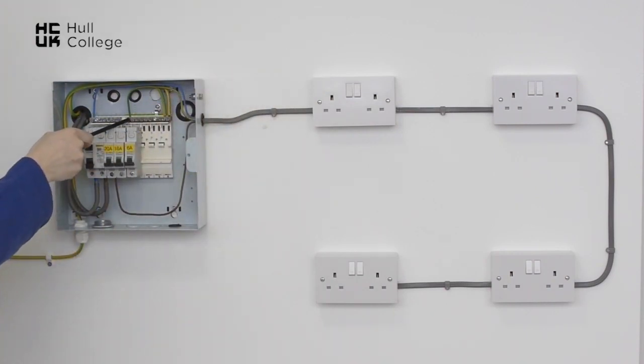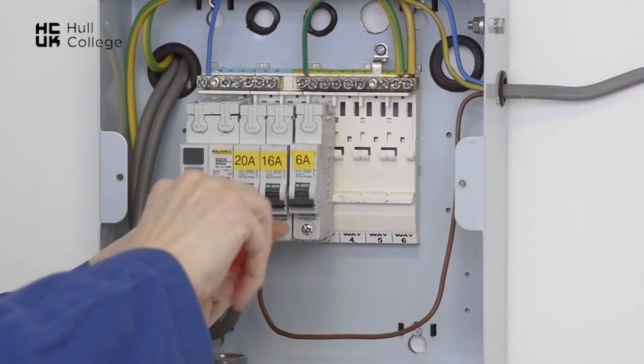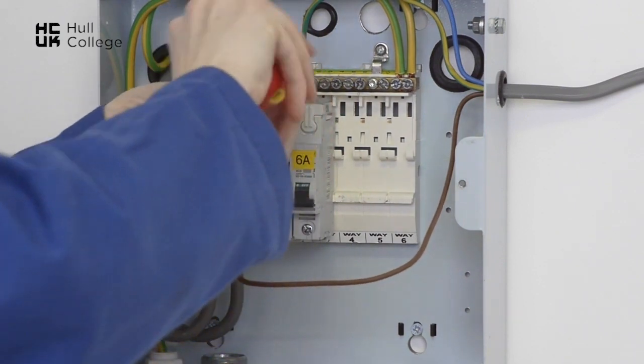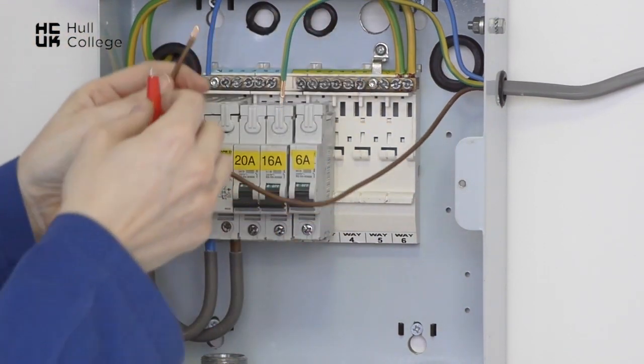We take out the CPC and connect it to the line conductor. First remove the line conductor, then remove the CPC and connect them together using our test link as shown.